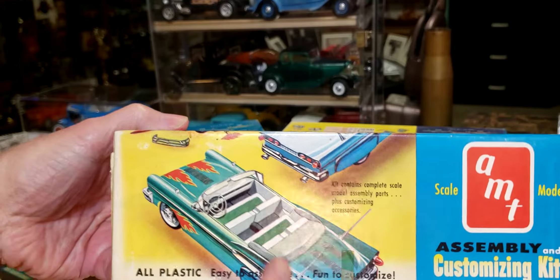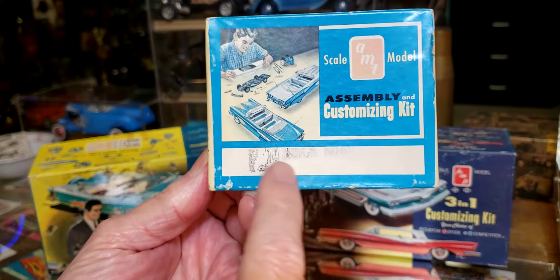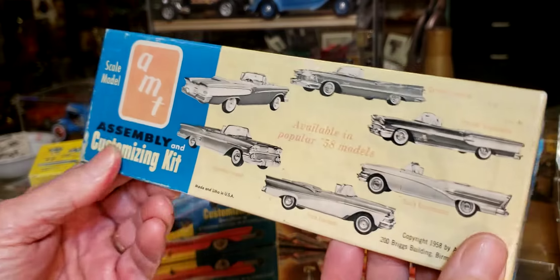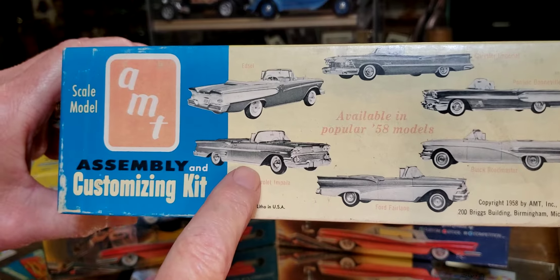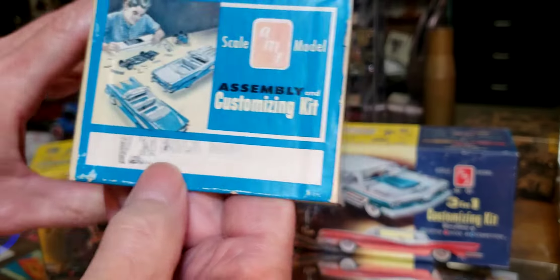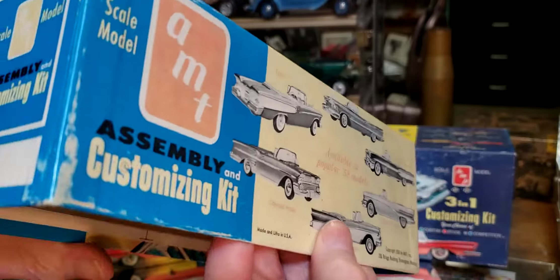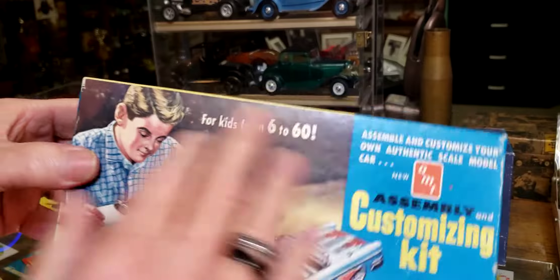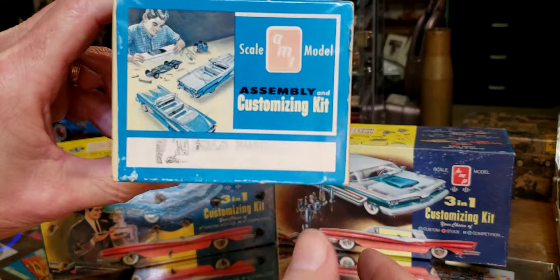Then there's this one — again, just a box I found, but the artwork on it is pretty cool. I can't quite make out what that was, but I'm assuming it's a '58 model. As for what specific model, I can't tell. Back in the day this box was 49 cents — wow.